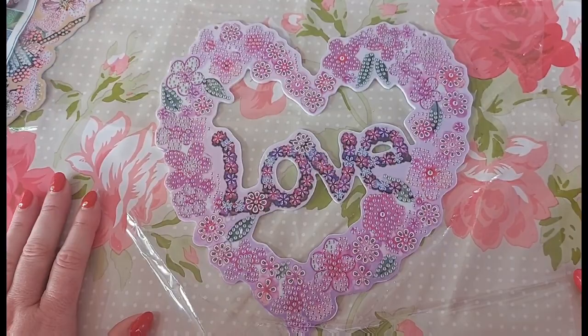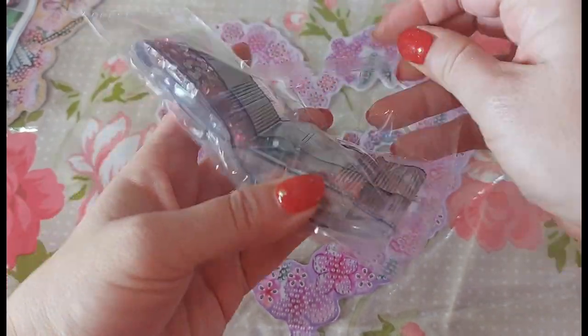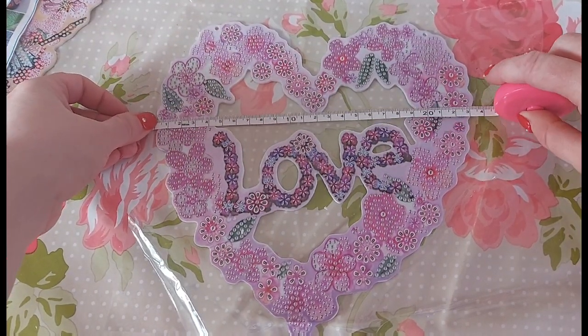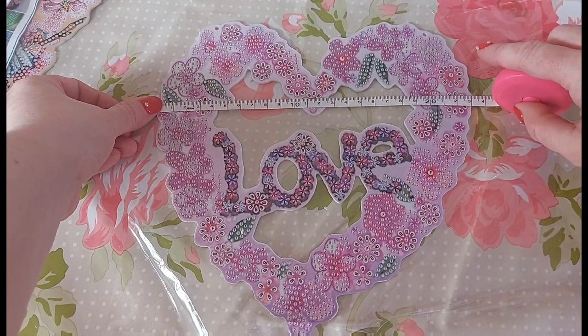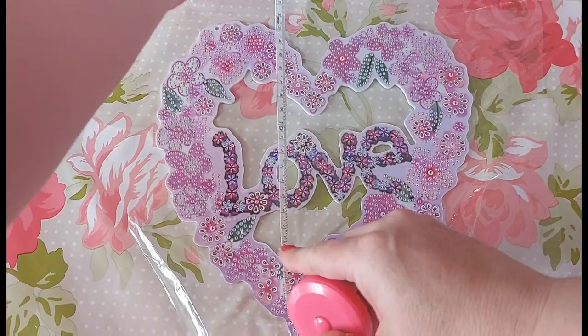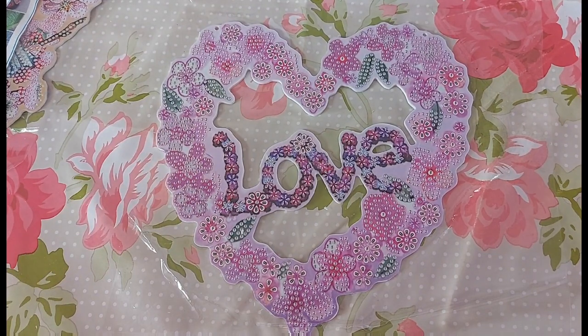You can never have enough love in your house, can you? The adhesive is good. This shouldn't take you long at all to do — there are only a few little drills to go on this one. Let me give it a quick measure. At its widest point it is 23 centimetres by 23. Obviously it's in the shape of a cute little love heart with the word 'love' written in.